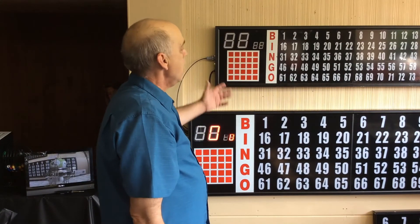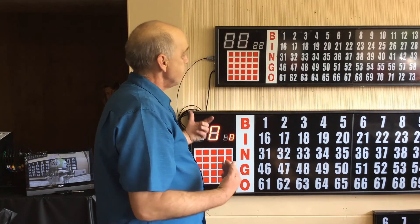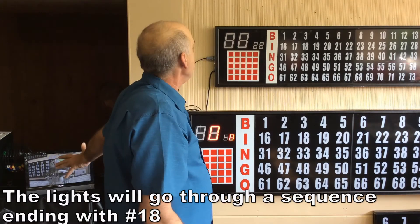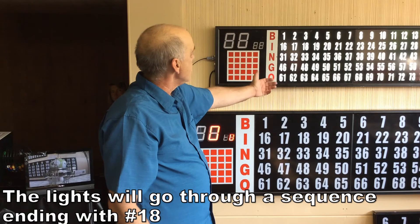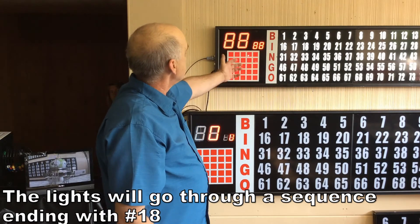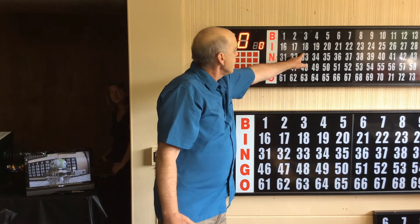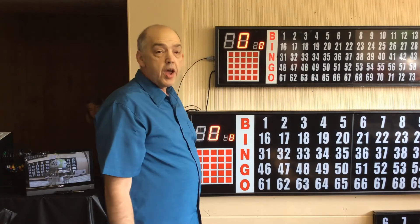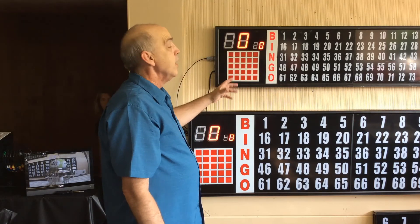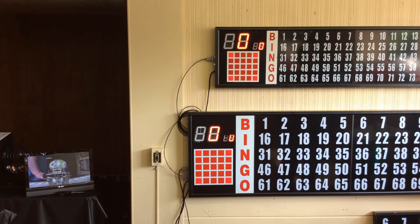Now that the boards are all installed and powered up, one thing to visually check is that when you turn them on, the lights go through a sequencing process. All this is doing is showing you that every light on the board is working. As it goes through its sequence, it's going to leave off with the last number 18. Make sure it leaves off with number 18. If you accomplished that, then the board is powered up and ready to go.